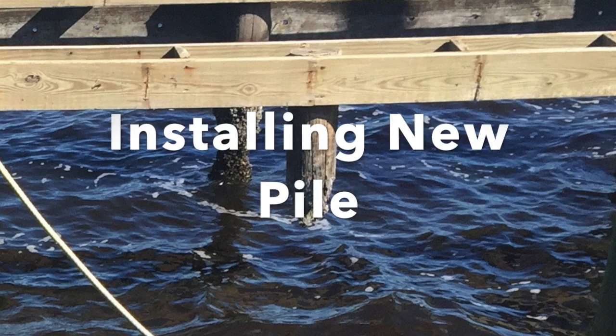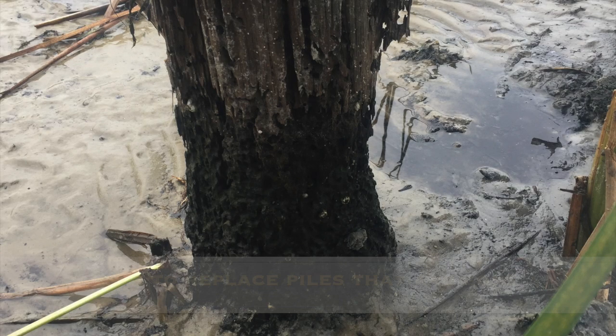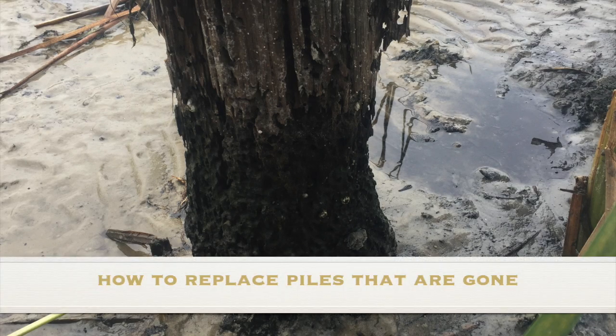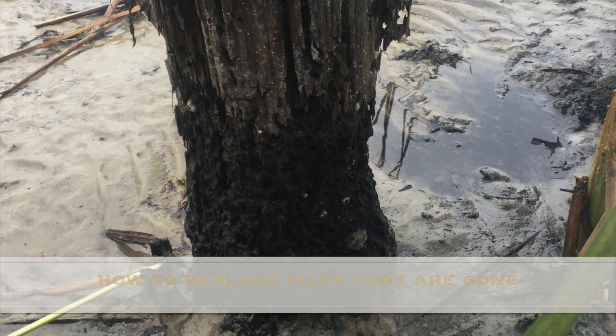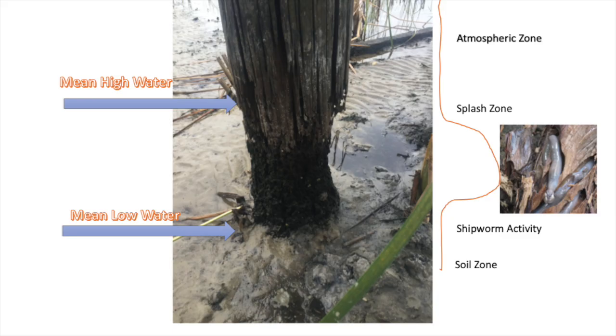This video explains how to install new pilings after wooden piles have been destroyed due to biological action. Shipworms, gribbles, and mollusks damage wooden piles due to high oxygen in non-toxic waters. Most of the damage occurs between the high and the low watermarks — in that splash zone is where most of the activity happens.